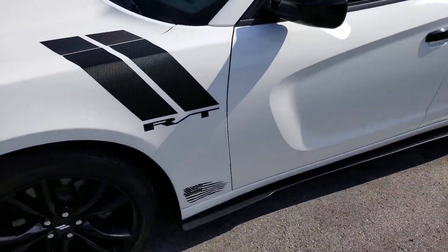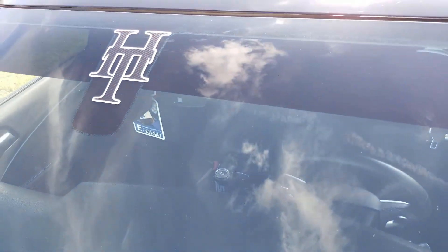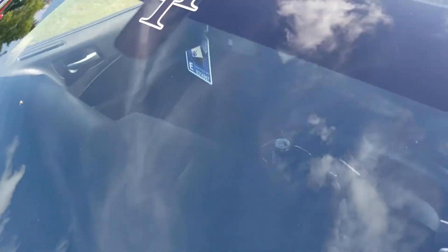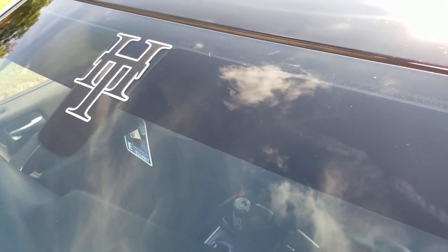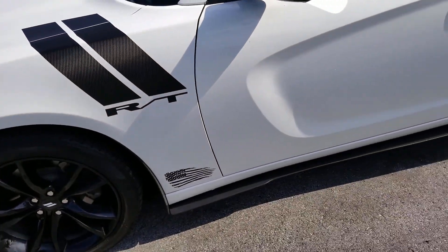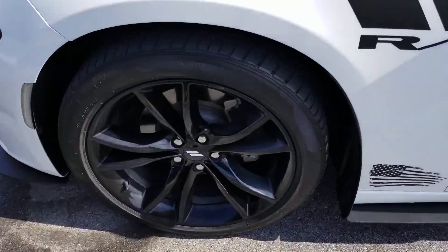I also got my Head Turners logo — the reflective white with the carbon fiber back, which kind of looks silver. I'm probably just gonna go with a gloss black one with a white outline, non-reflective, because the white doesn't look white on a white car, which looks very odd.